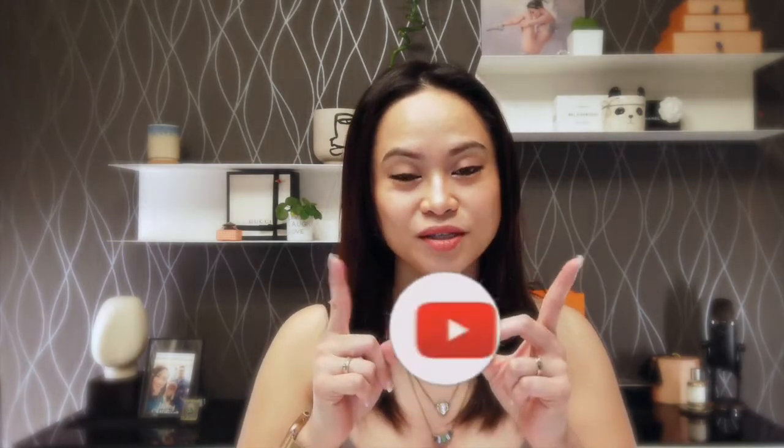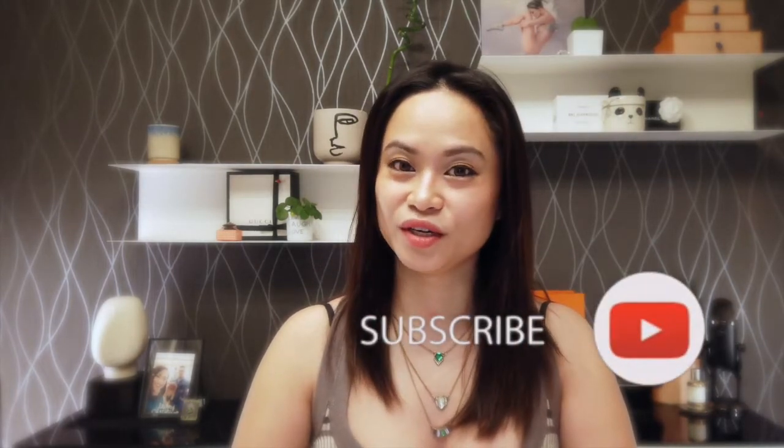Hi loves and welcome back to my channel. For those of you who are new here, hi my name is Roma and welcome. Before we get started, I'd like to invite you guys to hit that subscribe button as well as the notification bell, that way you can get notified every time I upload a new video. And also if you are feeling extra nice today, please don't forget to give me the thumbs up before exiting out this video.